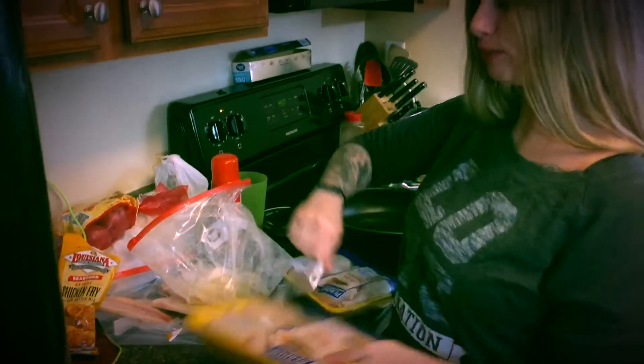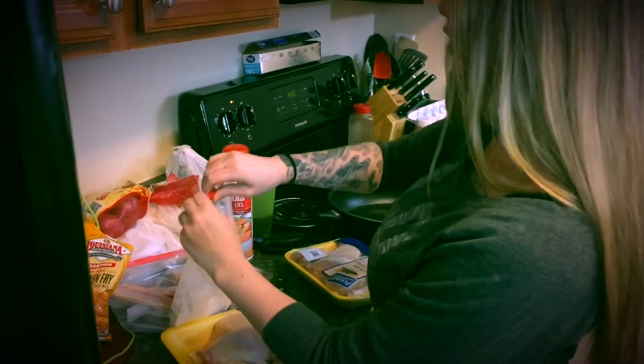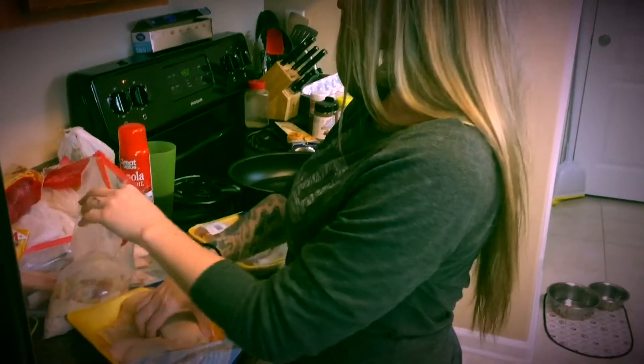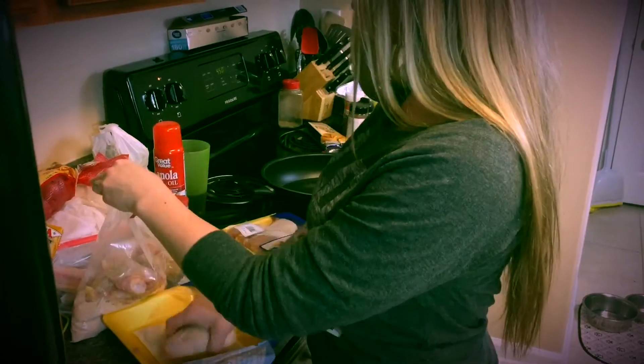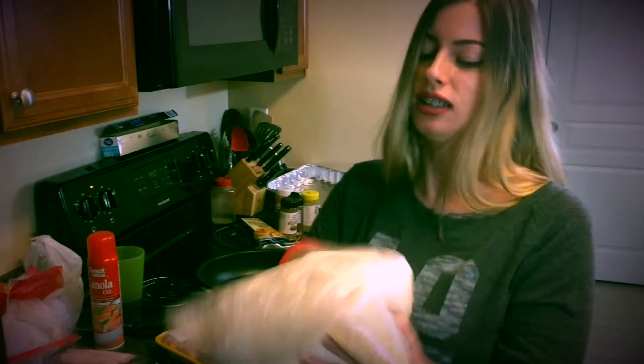Get a knife to cut this open — just kidding, I'm a savage, I use my fingers. Don't be a pussy. Put four pieces of chicken in the bag, close that and shake it.